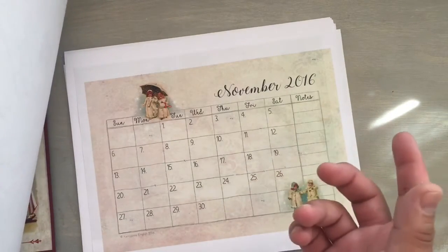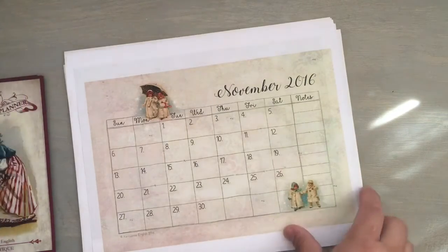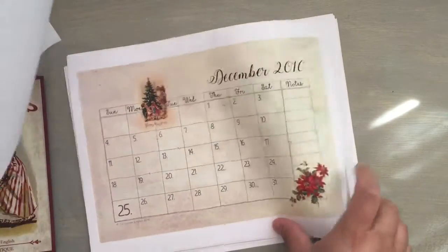I did it because I did it at work, and I probably wasn't supposed to do it at work, but whatever. I printed this at work, so I didn't use my ink at home. I was naughty. So this is the printable that you get, and it's super awesome.